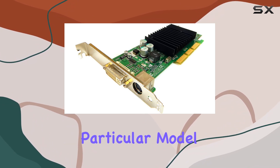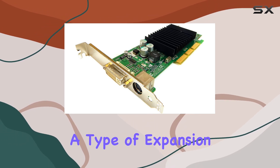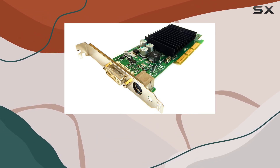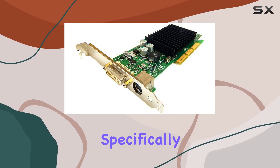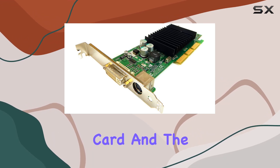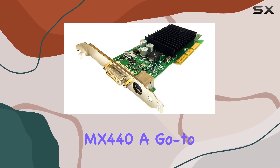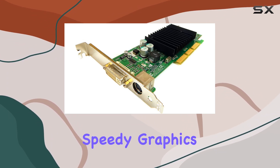What makes this particular model stand out is its support for AGP — Accelerated Graphics Port — a type of expansion slot that was common in PCs from the late 90s through the mid-2000s. AGP was designed specifically for graphics cards, allowing for faster communication between the card and the motherboard. This made the MX440 a go-to choice for gamers and professionals alike who needed reliable and speedy graphics performance.